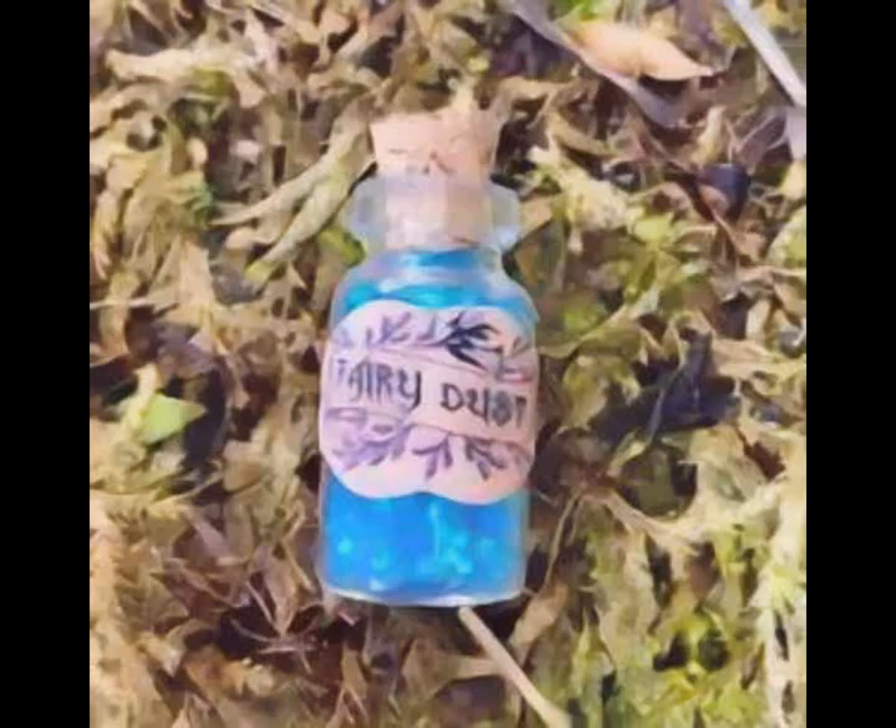A blender or coffee grinder, silver glitter, a dark blue jar, three silver coins, silver paint or a silver marker, and the following dried herbs ground into a fine powder.